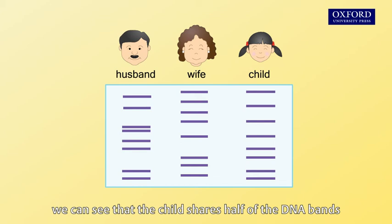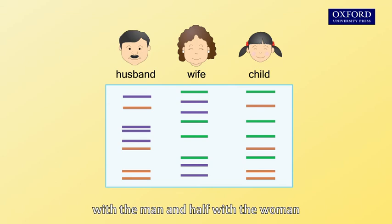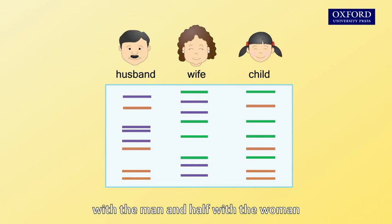In this fingerprint, we can see that the child shares half of the DNA bands with the man and half with the woman. Therefore, the couple should be the biological parents of the child.